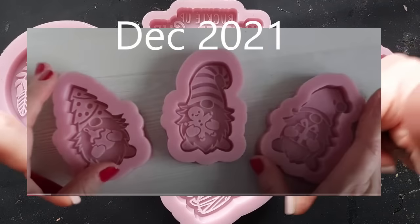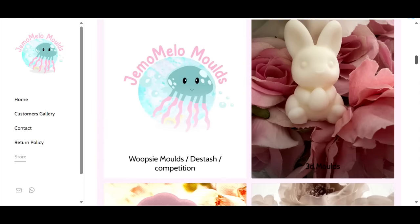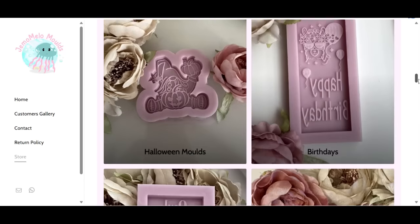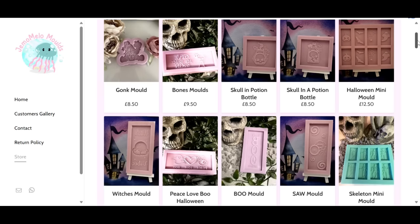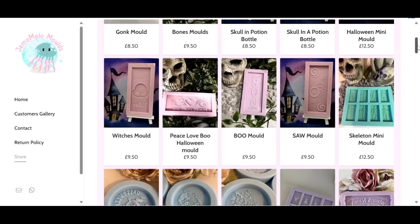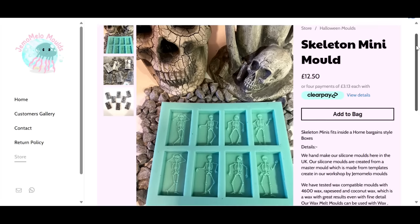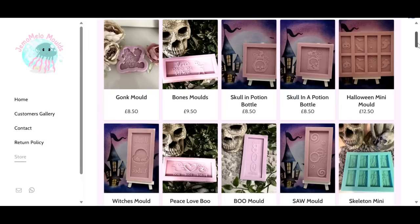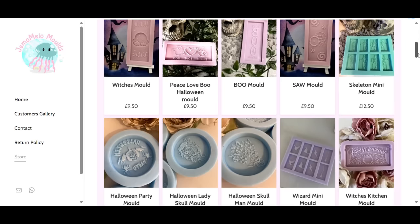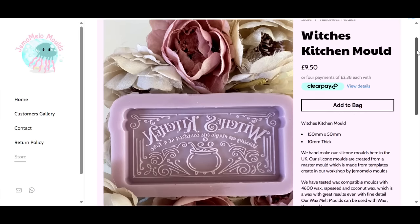Do you remember around two years ago I made a video with the little gnomes? They were actually sent to me by a patron and I didn't realize at the time but they are from Gemmo Mellow Molds. You'll find them on Instagram — they have molds for every occasion. They are a wax melt mold company, but wax melt molds work perfectly with resin as well.